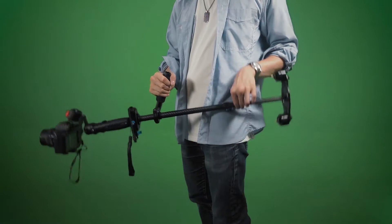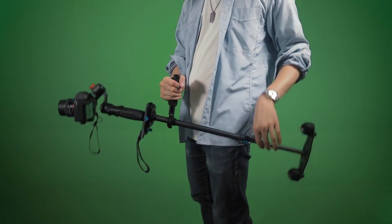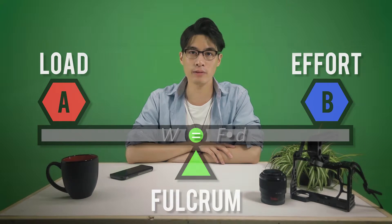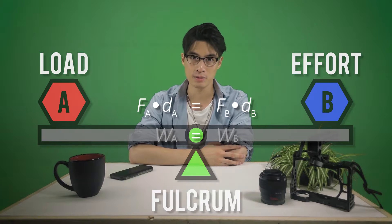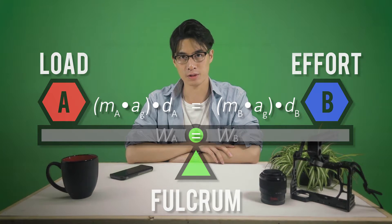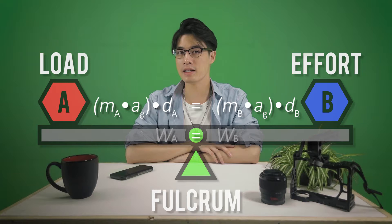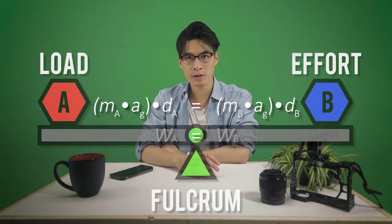As we act upon the effort arm with input force, the payload responds by moving in the opposite direction. So if we push the effort arm up, the payload moves down; push it down, the payload moves up. From physics 101, we know that force times distance equals work. Our class one lever is described by this formula: force and distance of A equals force and distance of B, where our forces are gravitational forces. In an ideal system, both the payload and effort would be at the same distance and same mass. However, the DIY RE Trinity, although a class one lever, is not an ideal system — one arm is longer than the other.